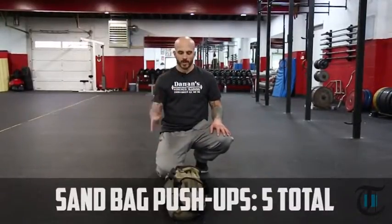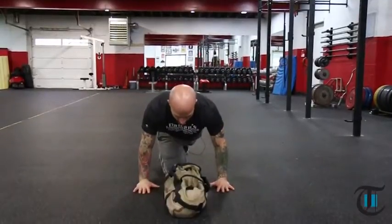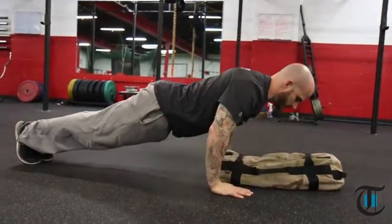The first movement we're going to do is five sandbag push-ups. You're going to get set up over top of the bag and use the bag as a finish point. Pause and press.